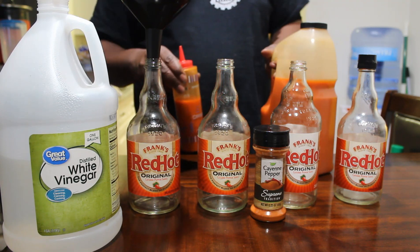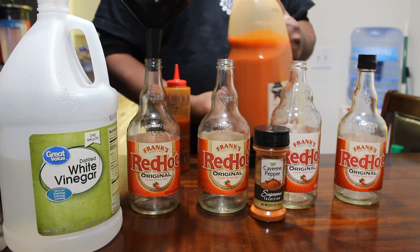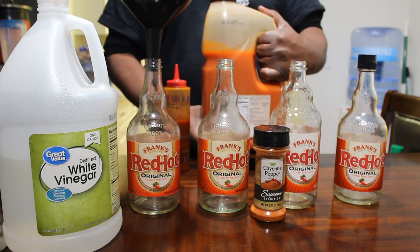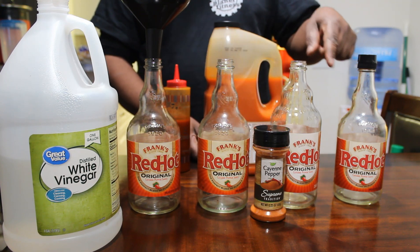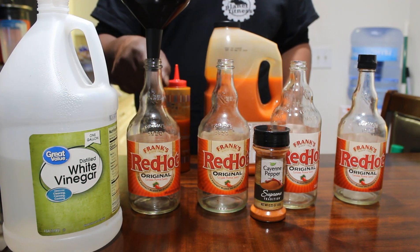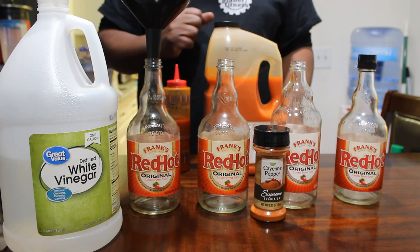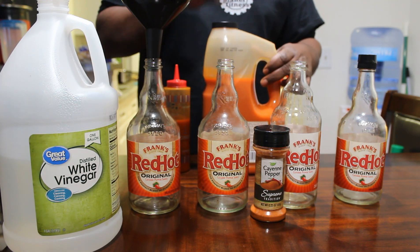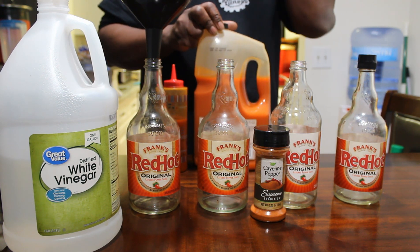Here's some of the hot sauce I use. It might look like Frank's, but it's not — it's Crown. And it tastes just like Frank's. You can fill up four of these bottles that cost $4.53 a piece. So this gallon right here costs me $9.99, and I bought this at GFS.